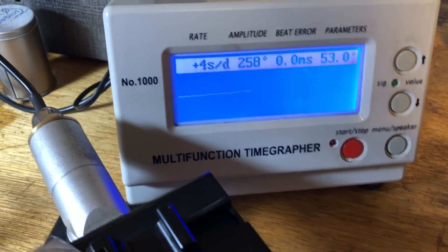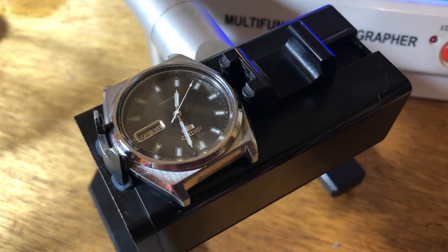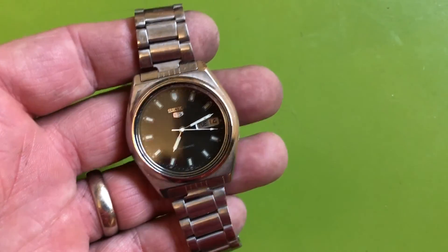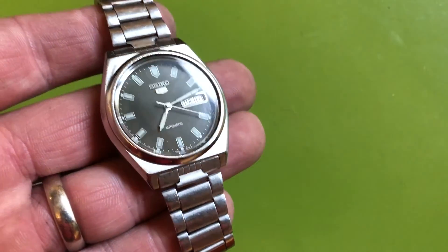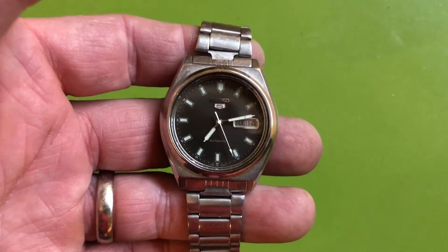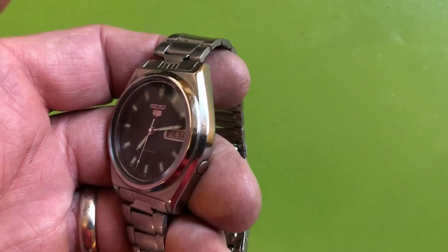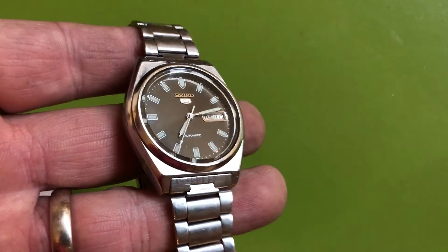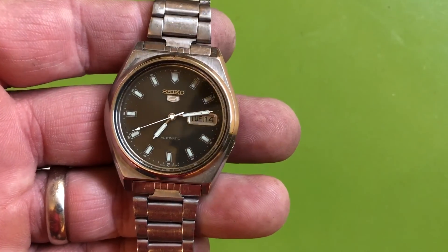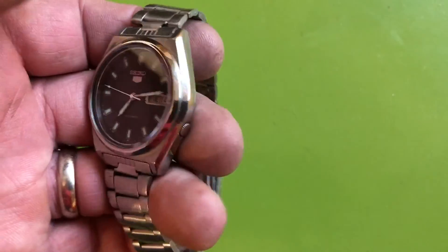Here it is actually running after I capped it up — chugging along. It's really fun seeing a challenge like this and being able to succeed and bring back a watch. It looks better than it did when it came in — it's a handsome watch and it runs beautifully.